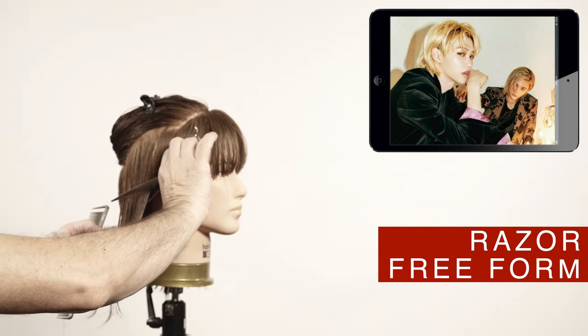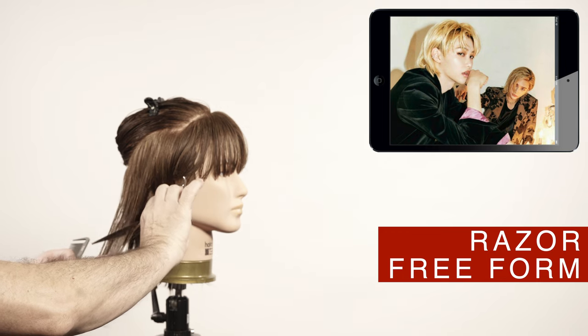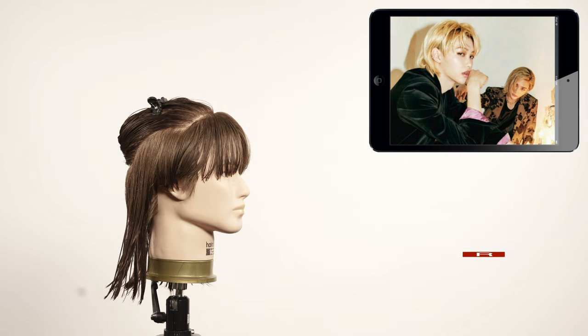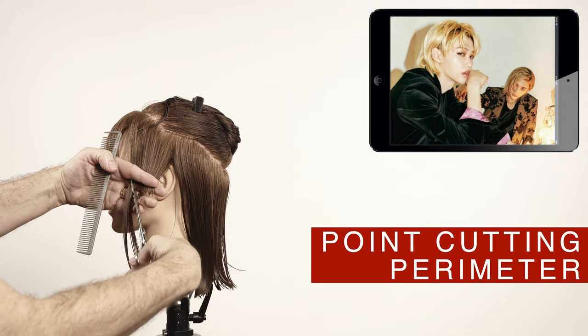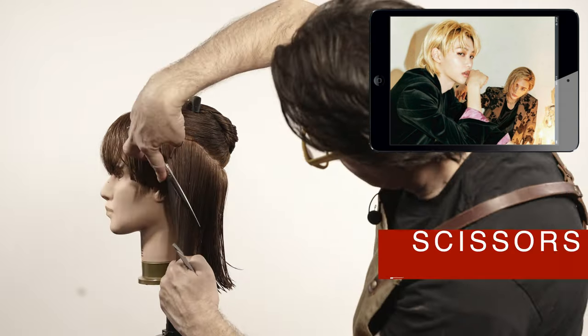Connect the front to the back by slide cutting with the shears from behind the ear to the length of the haircut. Repeat the same technique on the opposite side. Now I'm finished cutting the whole perimeter area.